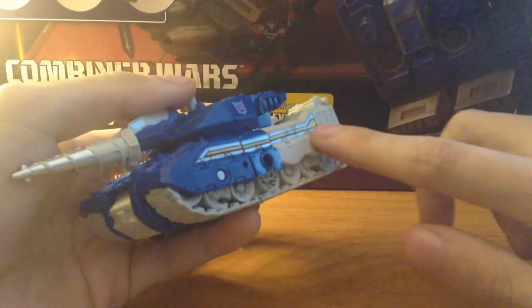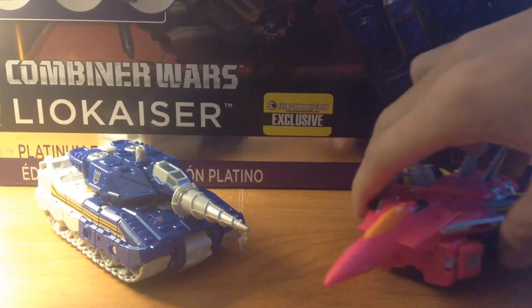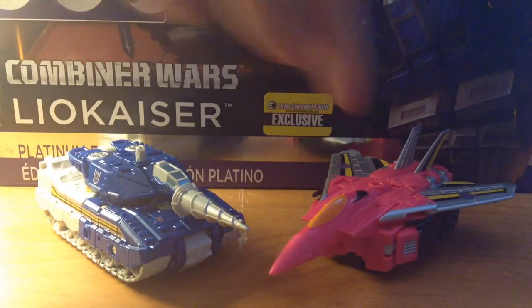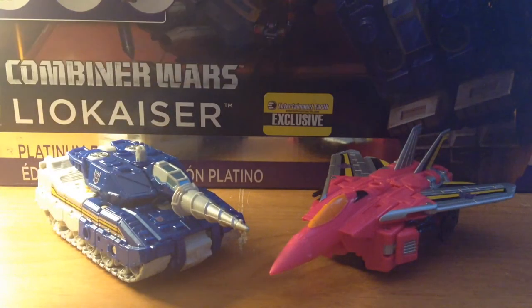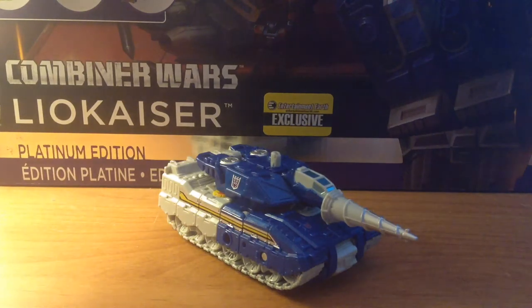For a quick size comparison, here is Drillhorn next to his previously reviewed buddy Guy Hawk, and they look really great together. That yellow, black, and silver stripe kind of gives it a uniform look — that's been going along the lines of all the limbs. So there you have that, and of course Drillhorn does come with accessories.